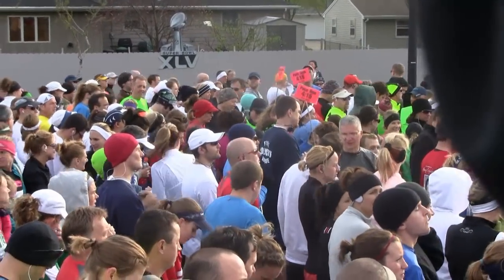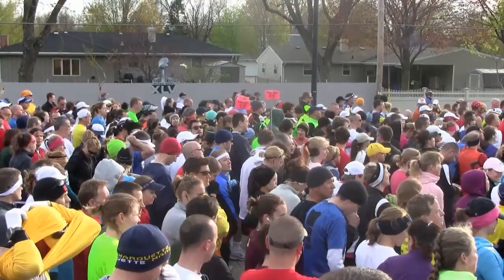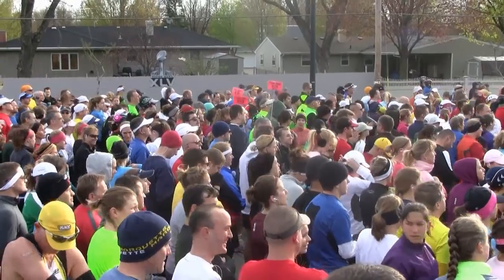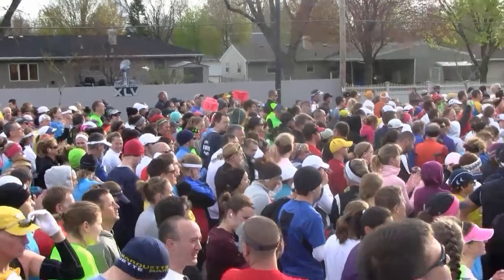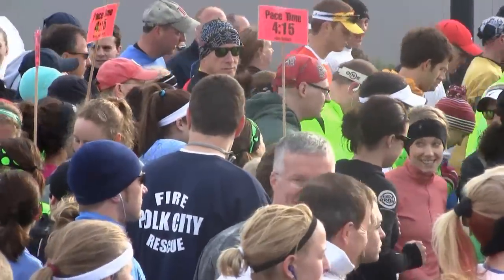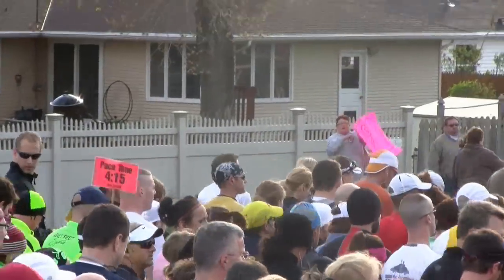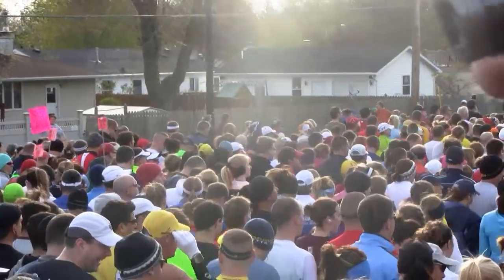Two minutes! Exactly two minutes out. Listen to the factory whistle! Nine of us... nine... Go!